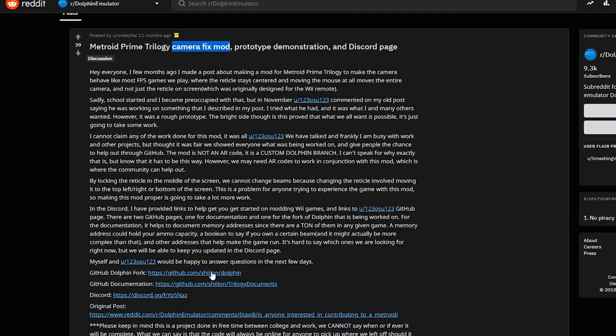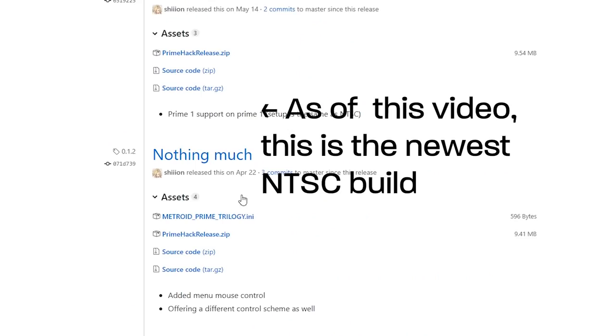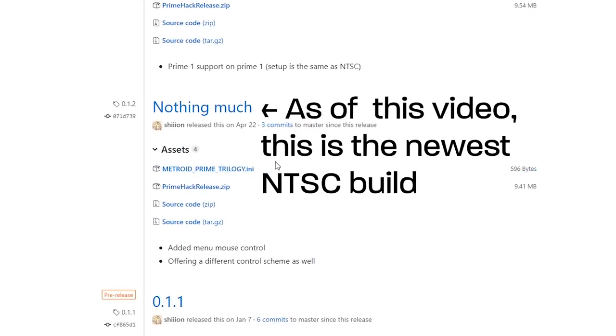For Metroid Primes 1 and 2 — Metroid Prime 3 support isn't there just yet. This is a modded version of Dolphin that lets you do it. If you want to get right to it, I'll link the Reddit page and the GitHub page in the description. Everything you need to know is on those pages, but let me tell you about setting it up, my biggest gripe, and what I did to fix that gripe.